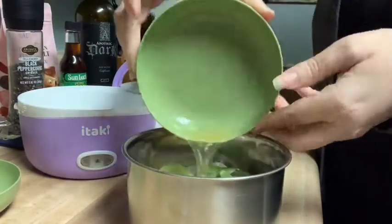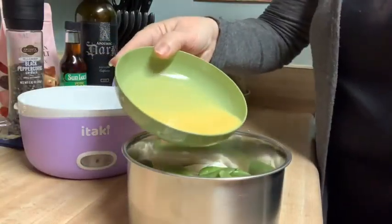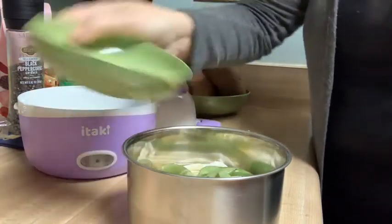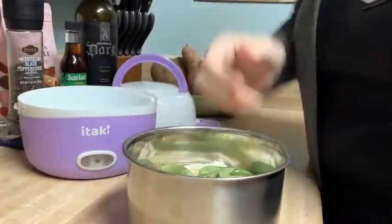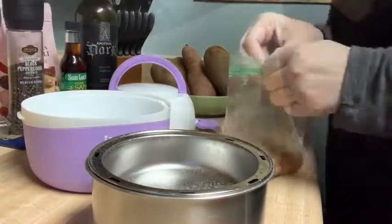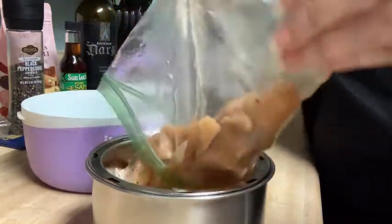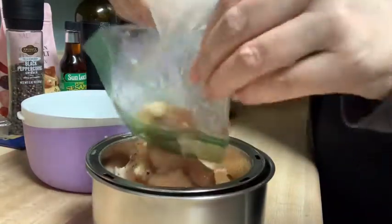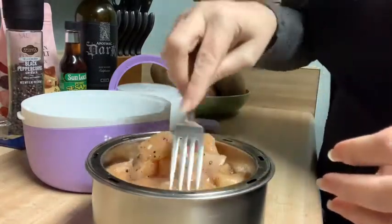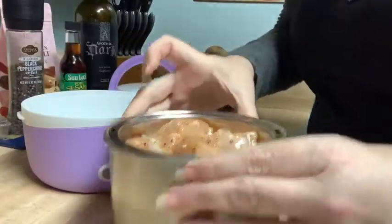Then I'm going to pour in my chicken broth and add my scrambled egg on top. Normally I would just crack an egg in, but today I'm adding scrambled egg. I'll place the smaller bowl on top, spray the pan, and add in my chicken chunks which have been marinating in soy sauce and pepper overnight, so they should be good and flavorful.